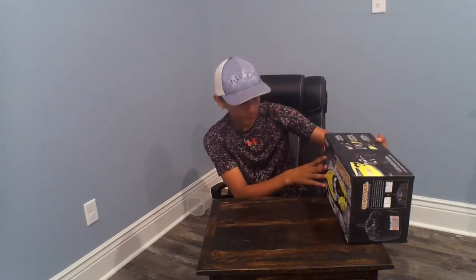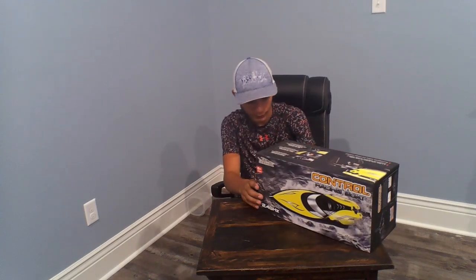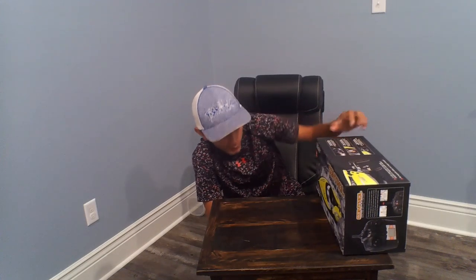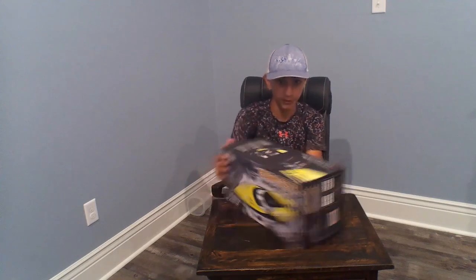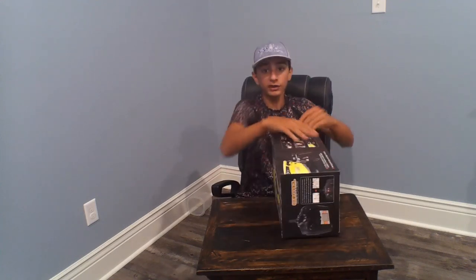What is up guys, welcome back to another video! Today we finally got an RC boat. I've been wanting one for a while and finally got one — it's actually not that expensive, it was like 60 bucks on Amazon and it said it goes 25 miles per hour, so we're gonna see. Let's go ahead and get this thing open.